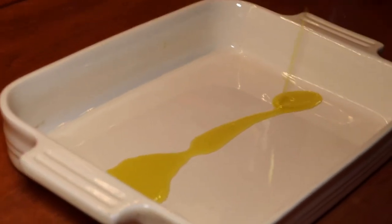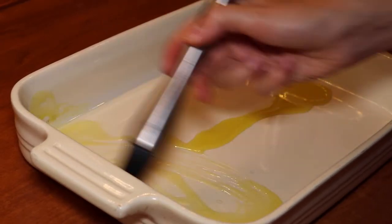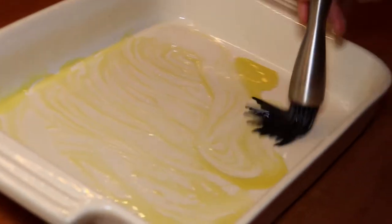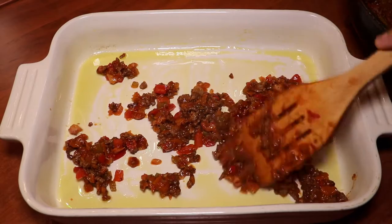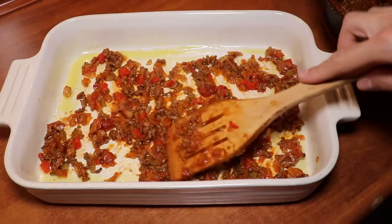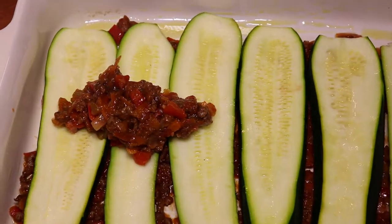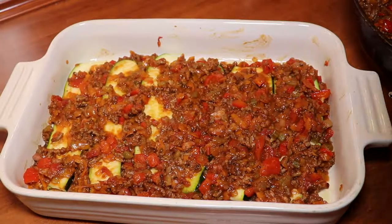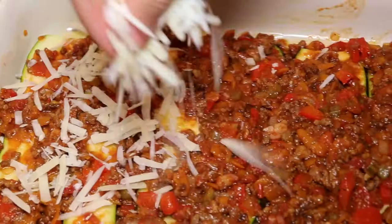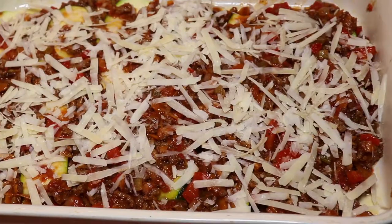It's now time to assemble the lasagna. We take a lasagna pan and disperse a little olive oil onto the bottom and sides so nothing sticks. We then add a thin layer of sauce, followed by one layer of squash slices as the lasagna noodles. On top of those we add a thicker layer of sauce, then a layer of grated parmesan cheese, which melts nicely into each layer and acts as a glue to hold everything together while also adding great taste.